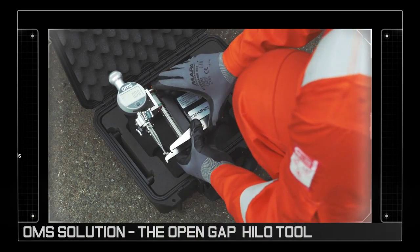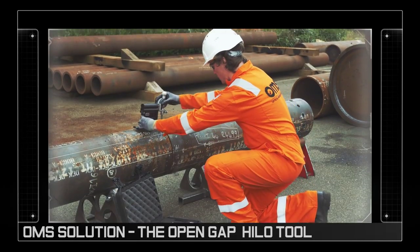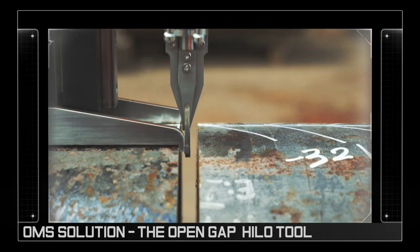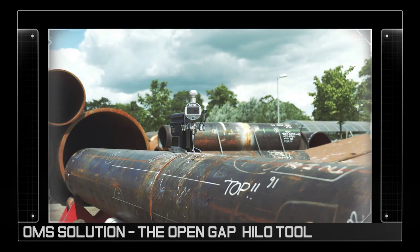The OMS solution is the Open Gap HILO tool. Once securely attached to the pipe surface at the join between the two aligned pipes, the tool is capable of quickly producing highly accurate readings of the internal HILO geometry.